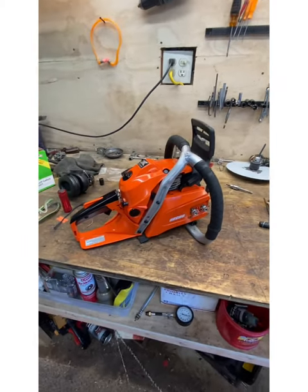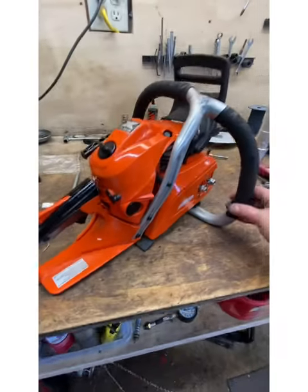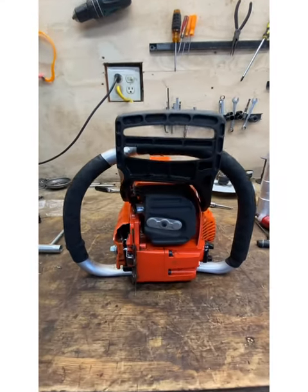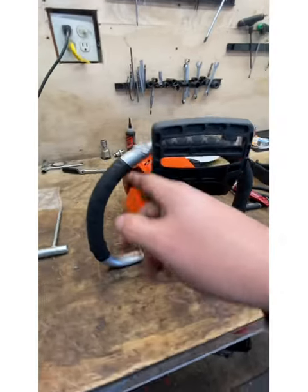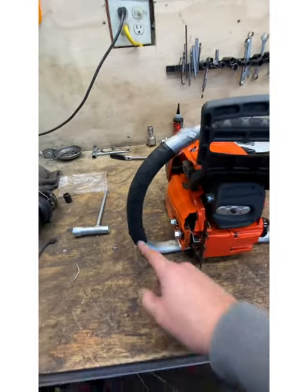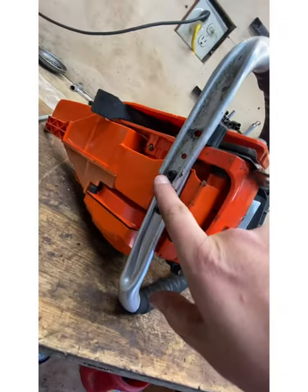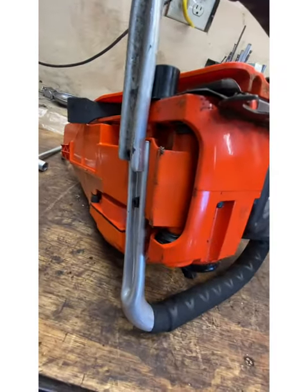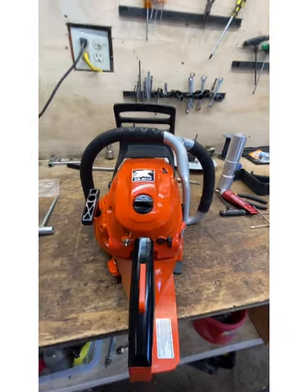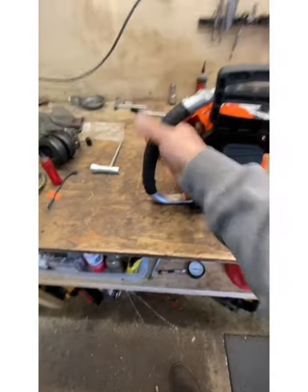Here she is — one ported 501P custom full wrap. In case you missed it, I took a half wrap from a 562, cut off the radius part, cut it here, rotated it, it bolts up down here. I just grabbed a longer bolt so it bolts in there, it's welded up top, welded over there again. We got a custom full wrap — I think it looks factory.